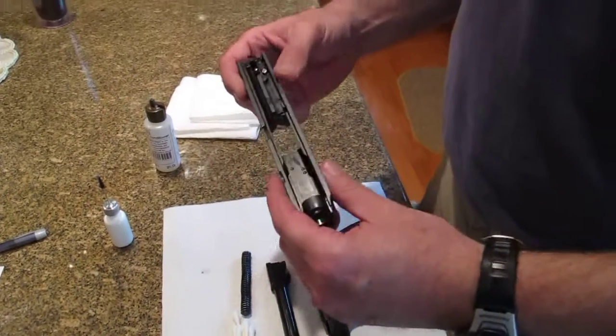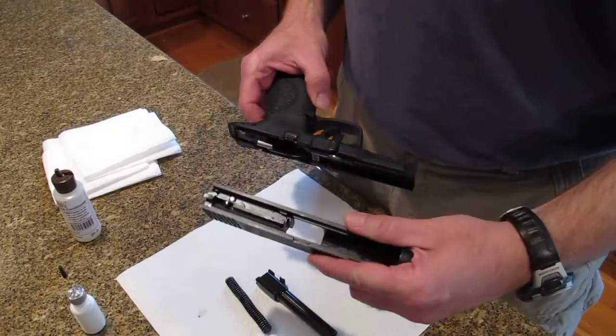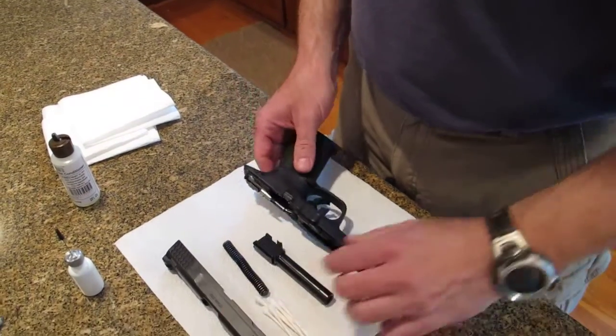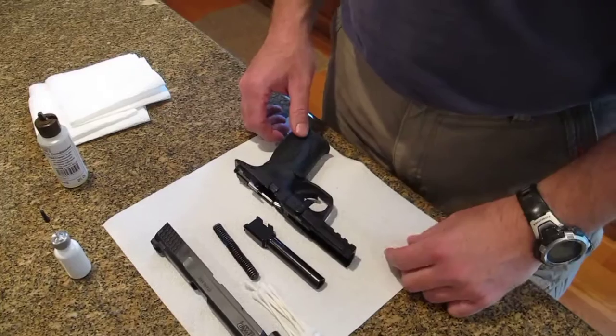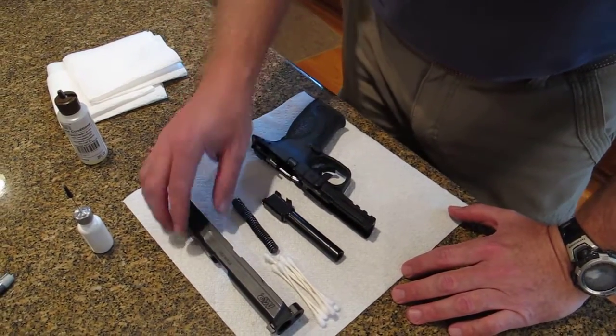Hello. What we're going to do today is show best practice of applying FIREClean to a polymer frame pistol — a la Smith & Wesson M&P, Glock, Springfield XD, etc., that class of pistol. So we're going to show how to apply it and what it does.